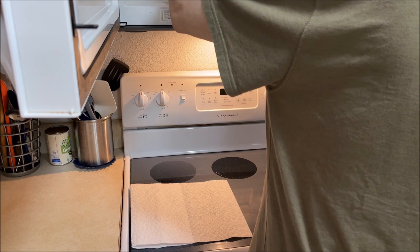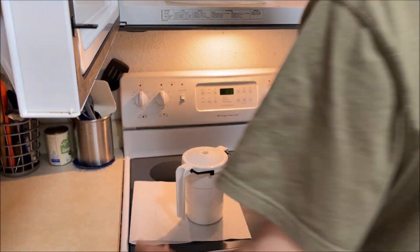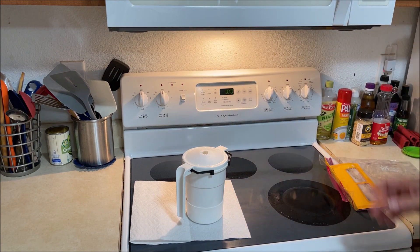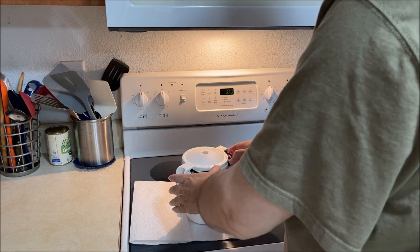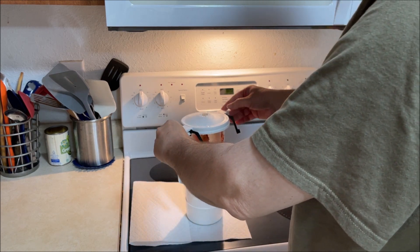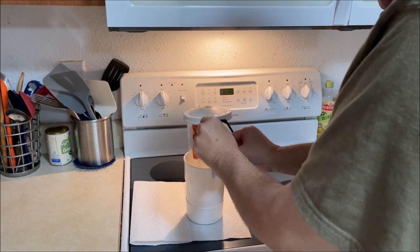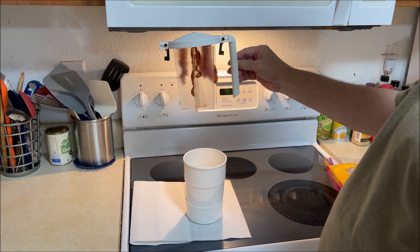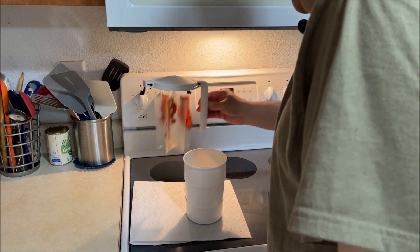Let me take this out. Now this is where the guesswork starts. You may have to open this and go, 'whoa, that's still not done enough to my liking,' or 'overdone,' or 'that doesn't look too bad, actually.' I think that's pretty good.